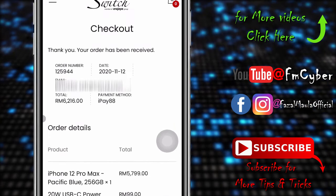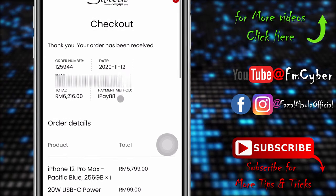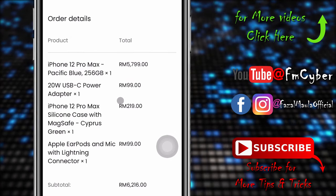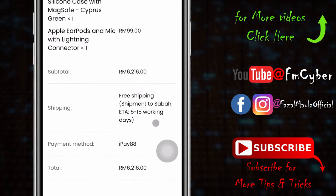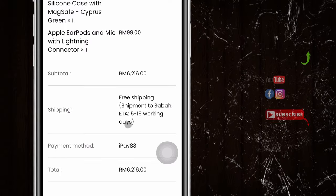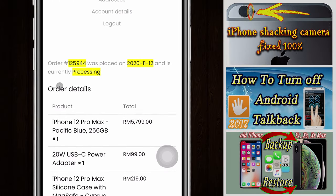My order has now been received. Pre-shipping will take 5 to 15 working days. My order is currently processing.